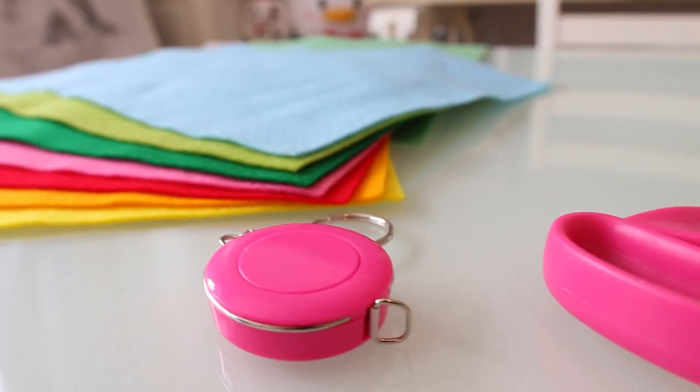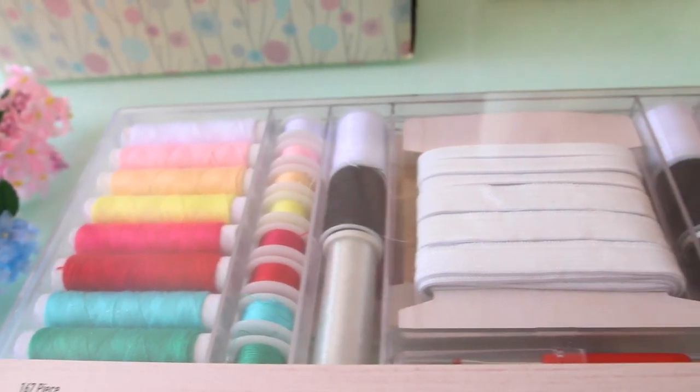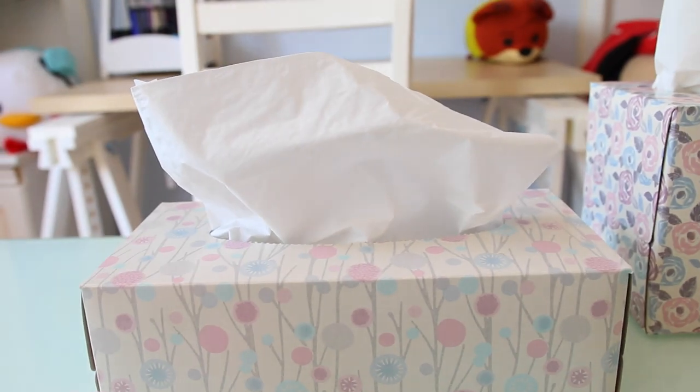I have lots of different colors of felts, I have some measuring tape, a pair of scissors, some silk flowers, this new fun sewing kit that I just got, and of course our box of tissues.